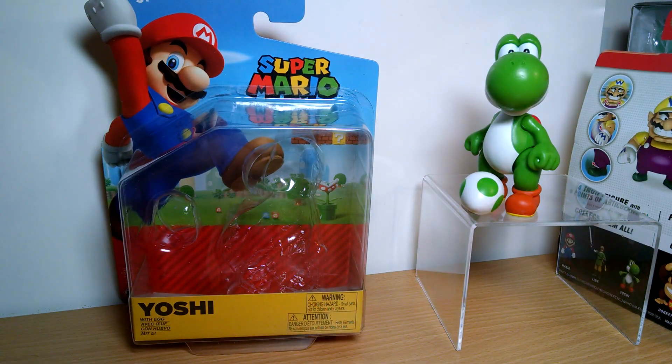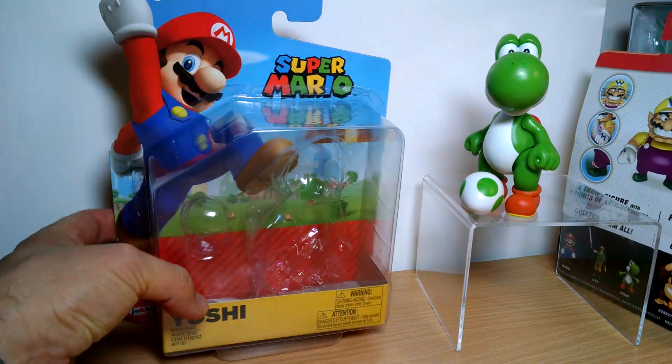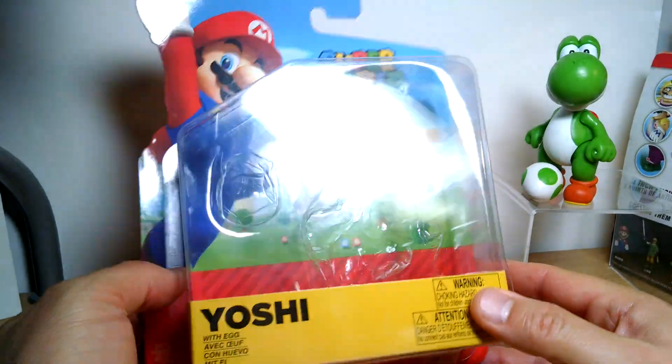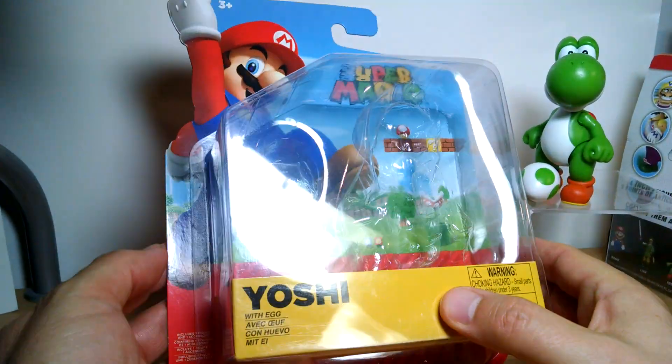Another day, another Mario figure, and this time it's the repacked, very hard to get, quite expensive Yoshi Super Mario figure from Jax Pacific.